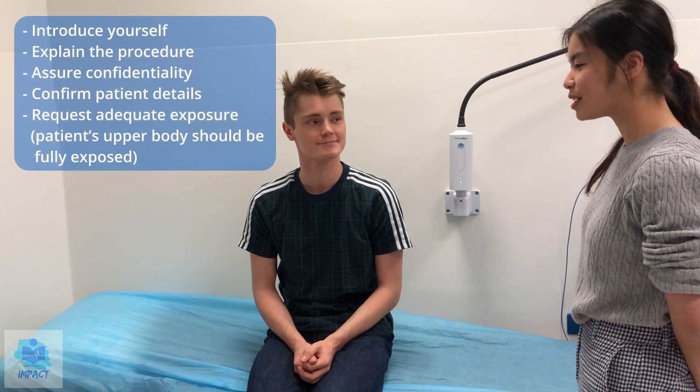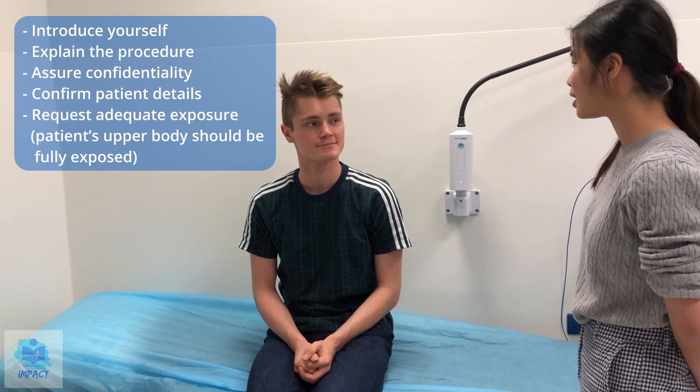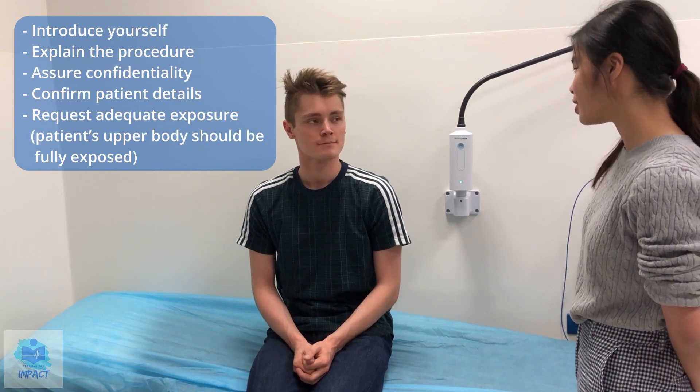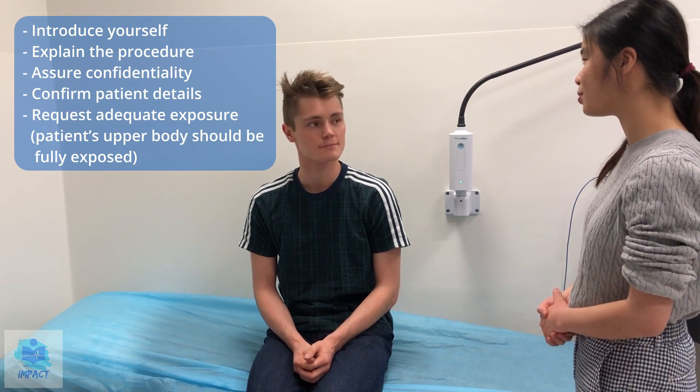Hi, my name is Ruth. I'm one of the medical students in the clinic today and I've just been sent by the doctors to examine your upper limb and the nerves going into your upper limb. For this examination I'll get you to take your top off if that's okay, and everything we discuss today will be confidential between you, me and the treating team. Is that okay?